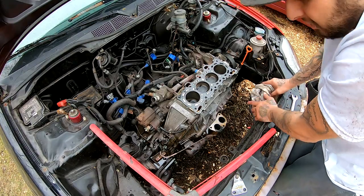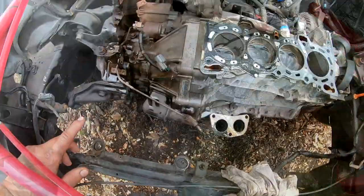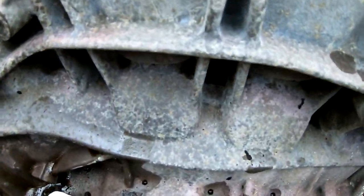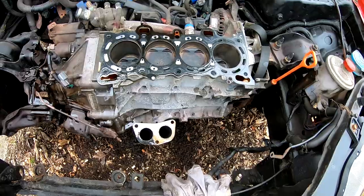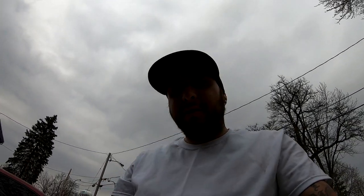I think I'm going to go ahead and call this video here. Basically this will be part three — the transmission — and we will start cleaning and painting the blocks. You guys can see how nasty it is. And then after that, we will assemble ourselves a Vitara setup. That's going to be it for this video, you guys. Remember to hit the like, subscribe. Catch you guys later. Peace out, stay safe.